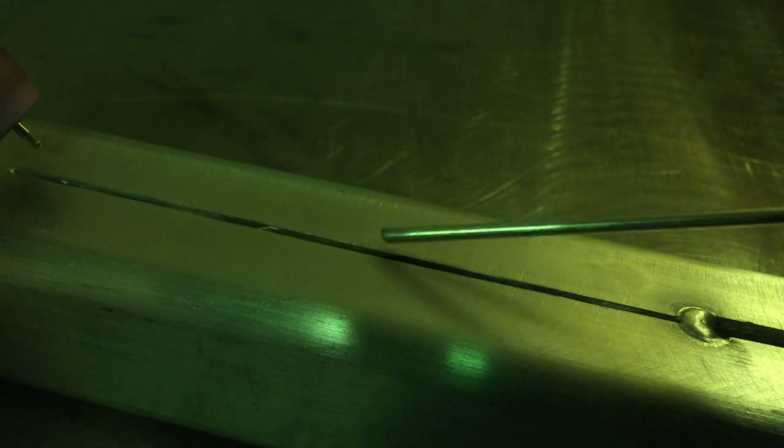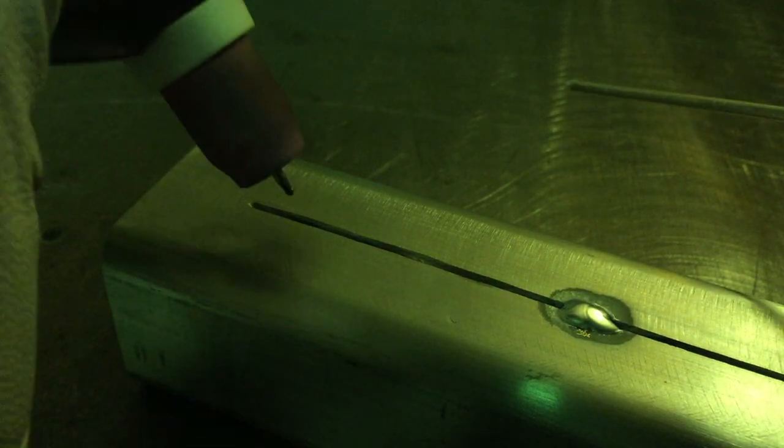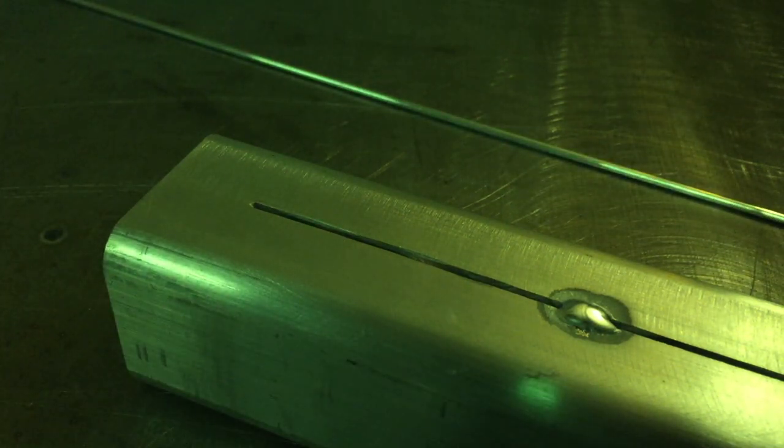First one up. One of the main things we're going to have to contend with is distortion — we need to worry about these two edges staying even. I'm going to put a tack right in the middle and that should give us a good indication of how it's going to feel when we arc on with the actual pass. So let's start with a little tack here and we'll go from there. Okay, we've got a tack. We're going to run the bead from here to here and see how it goes. This one just feels okay while tacking it up, so we're just going to send it.